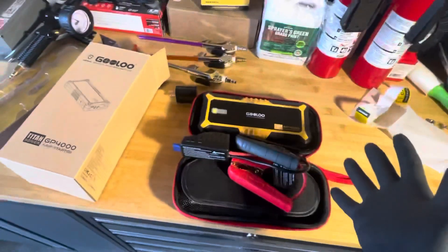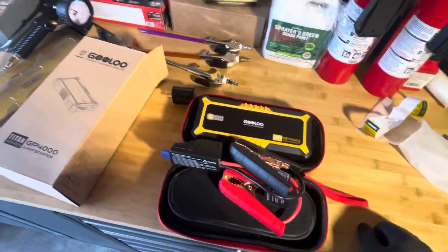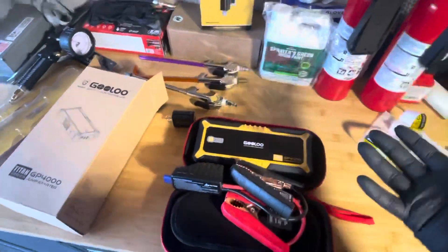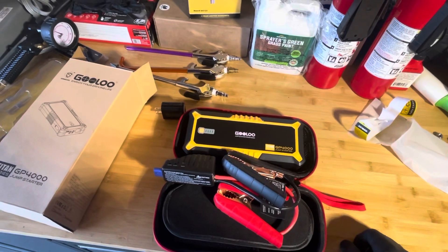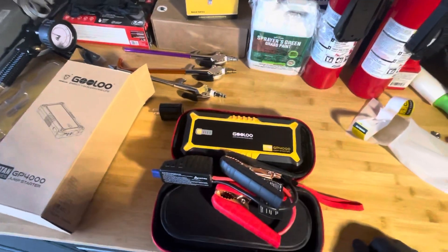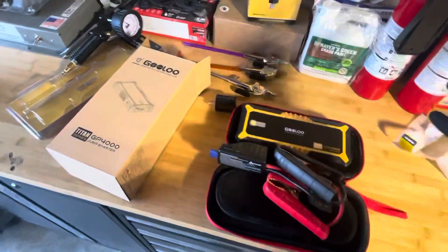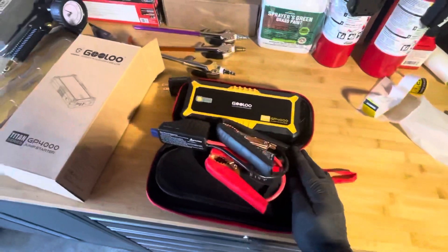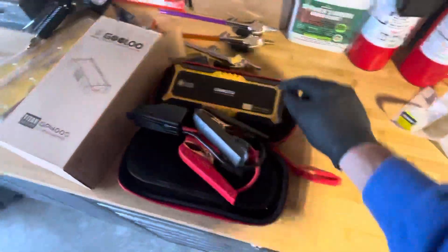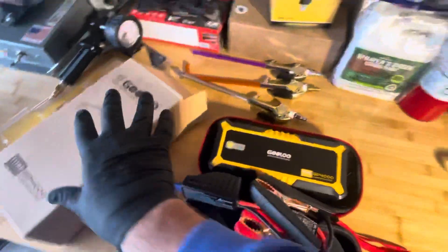I think it's really important to have something of this nature, whether you go with this or some jumper cables or something. Because in the industry that we are in and in the business that we are in, batteries are one of the main things for us. So anyway, there you have it. Big shout out to Gulu — thank you. And I'll have this link in the description for you. I'll be making videos on these and give you a little insight.